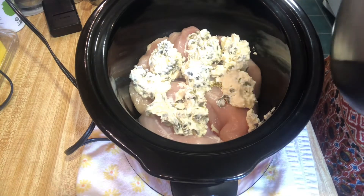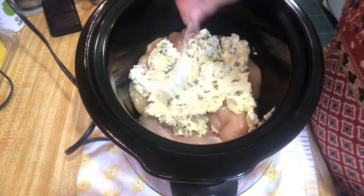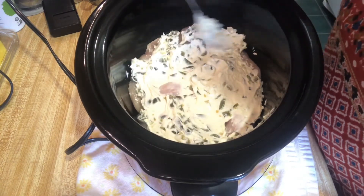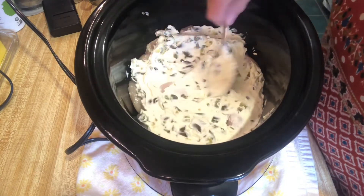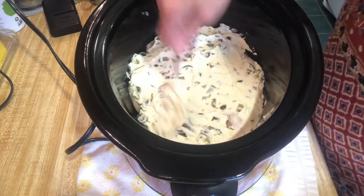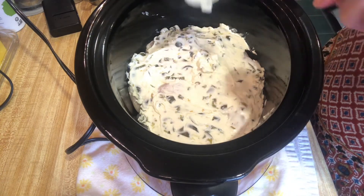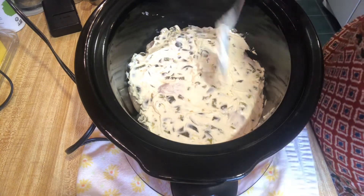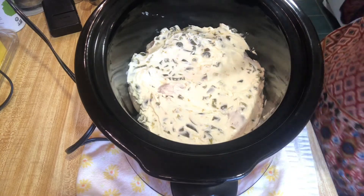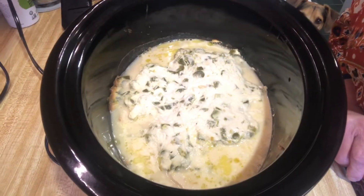Spreading the cream cheese mixture all over the chicken — this is going to be so good. Of course it'll cook down. When it's all done I'll bring you back, and we're going to add the crispy cooked bacon and shredded cheddar cheese on top, and then it'll be done. I'll probably make some kind of veggie on the side. Putting the lid on now with it set on low.